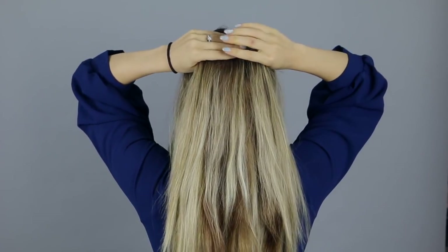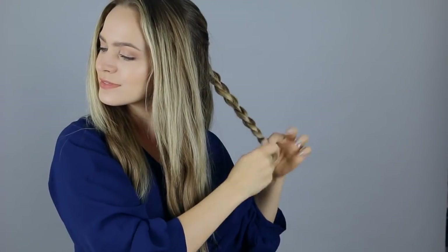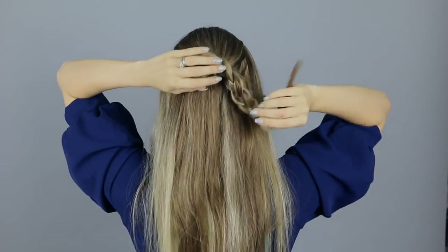Start with the center part and side sections just like we did in the previous hairstyle. Then for the hair in the back, sweep up half of it into a half updo and secure it with an elastic. Now just braid that half-up ponytail and wrap it into a bun.